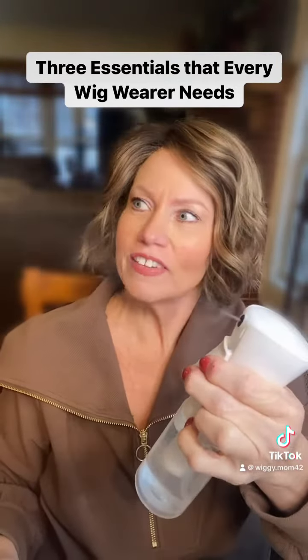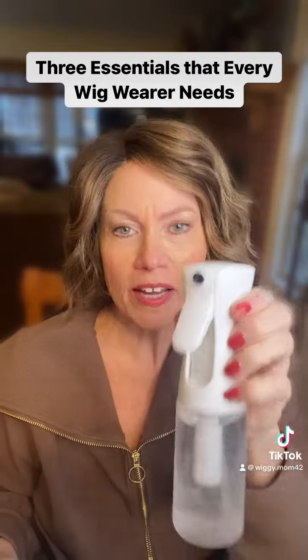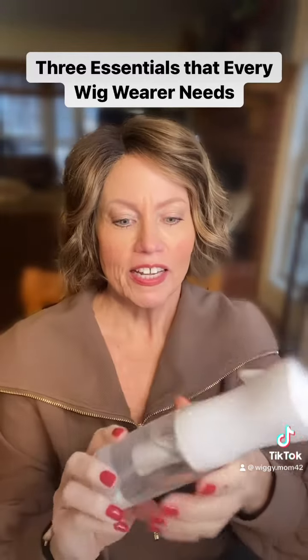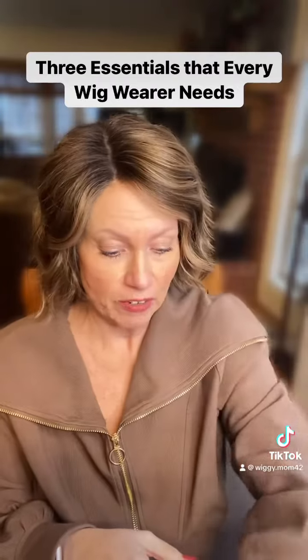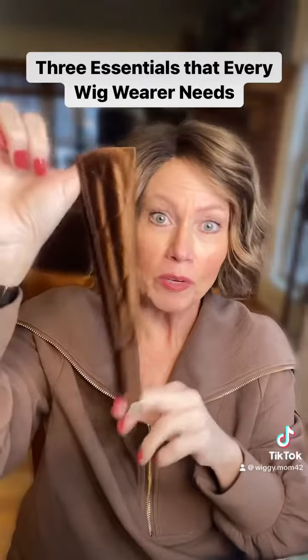Number two: a really good water bottle that puts out a really fine mist. This is the best way to wake up a wig when it's got box hair and you're taking it out of the box for the first time — it's awesome. I get mine on Amazon and I can send you a link for that.